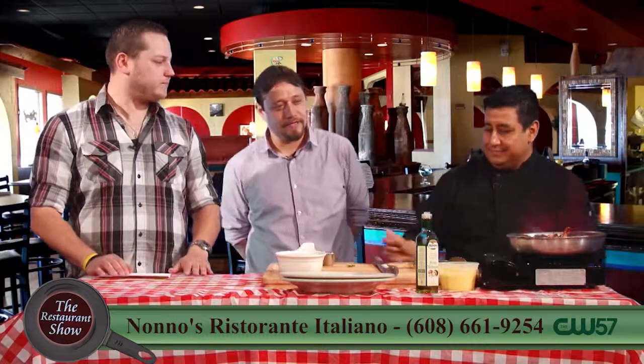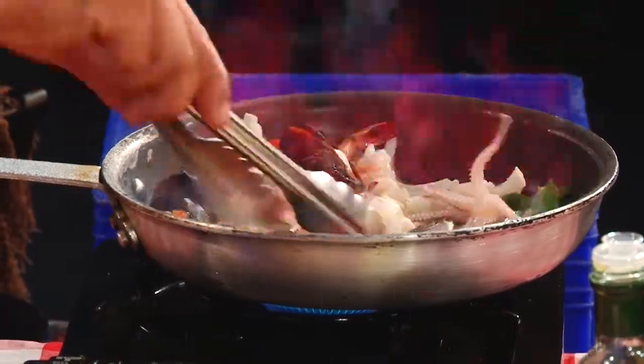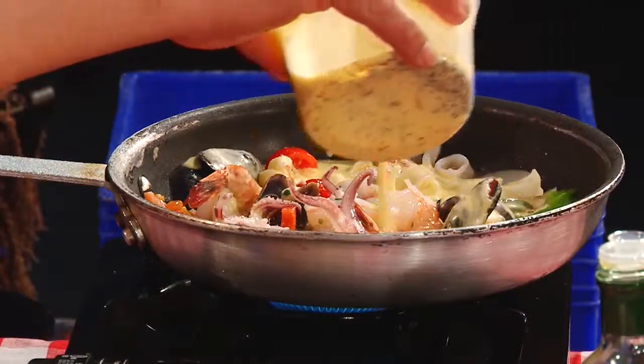And that actually changes the flavor of it. We use on some dishes vodka, for this one we're using cognac. We use brandy, we use white wine, red wine for most of our dishes, just to get them to taste right.